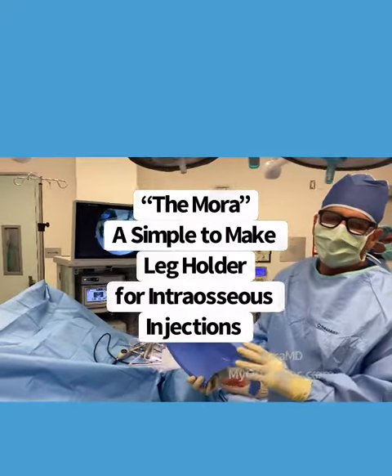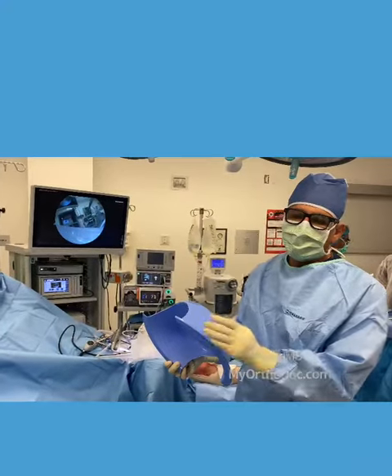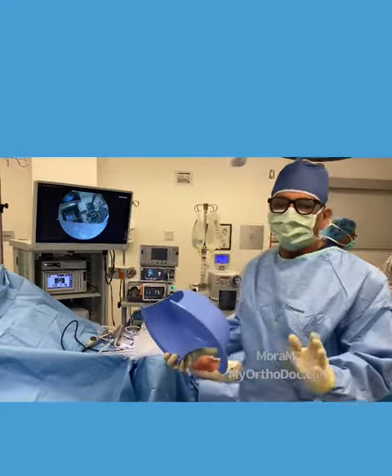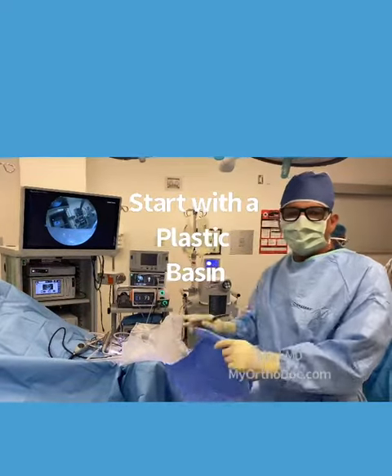I'm doing a procedure where I'm injecting calcium phosphate into a trabecular insufficiency fracture. It's a procedure that requires fluoroscopy, and it also requires exact placement of the leg in a way that it just doesn't move.